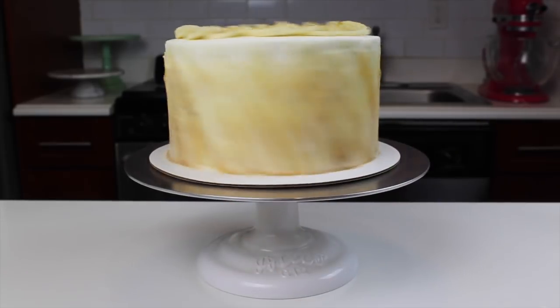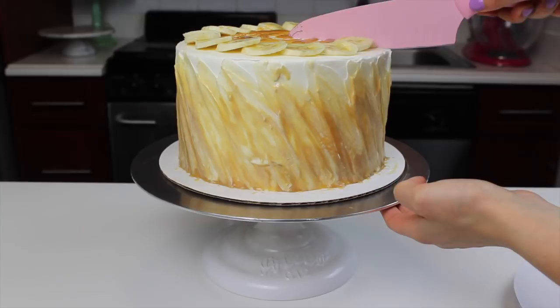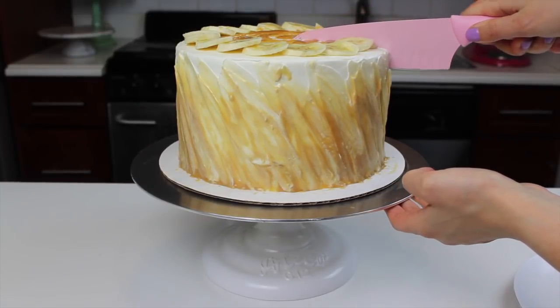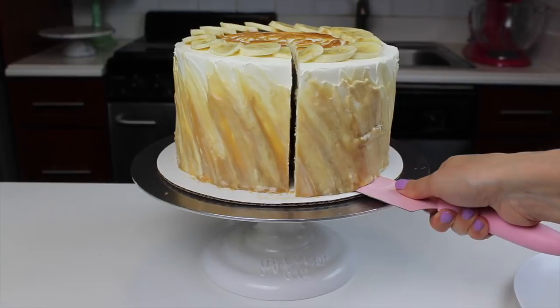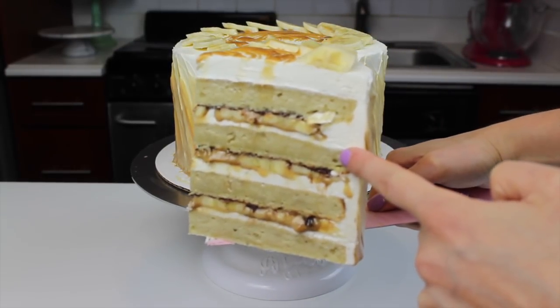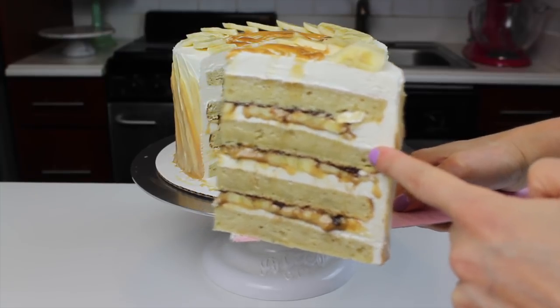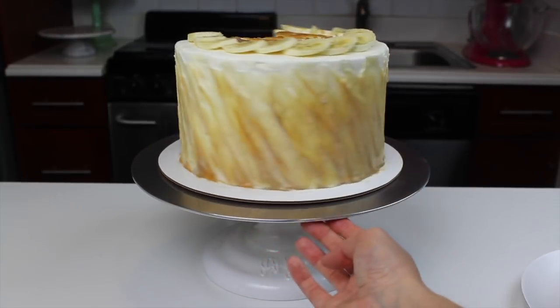And that's it — our banoffee cake is complete! Lately I've been so drawn to simple toppings to decorate the top of my cake, so I really love the way this banana ring looks. And now it's time for the best part — to show you the inside of this cake. Don't forget you can find the recipe on chelsweets.com, and if you enjoyed this video, be sure to click the like and subscribe buttons below.